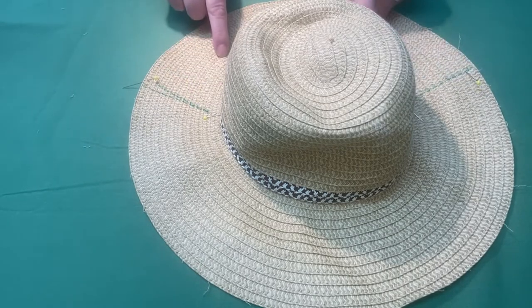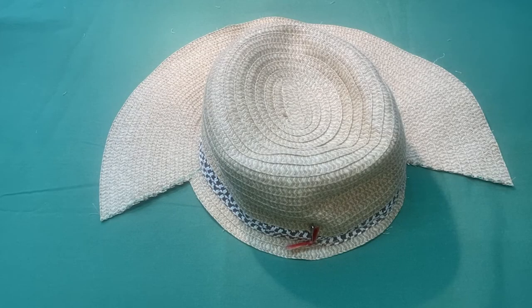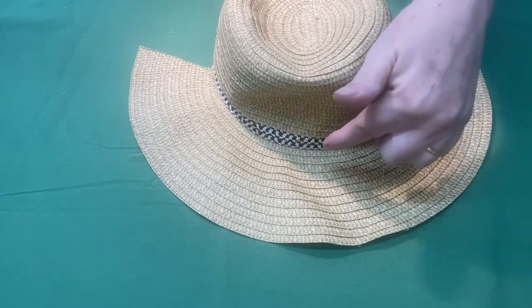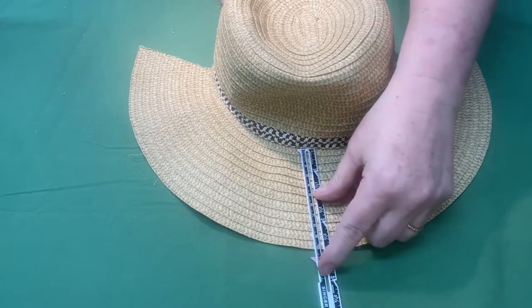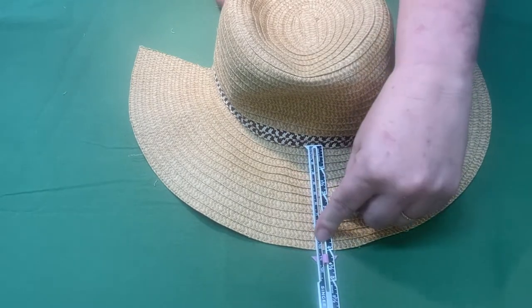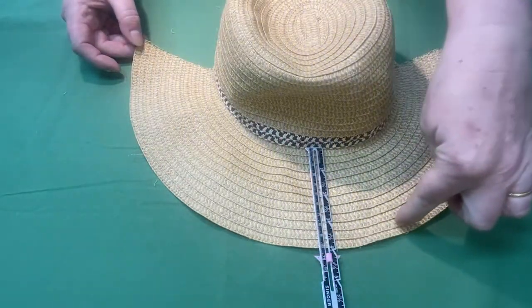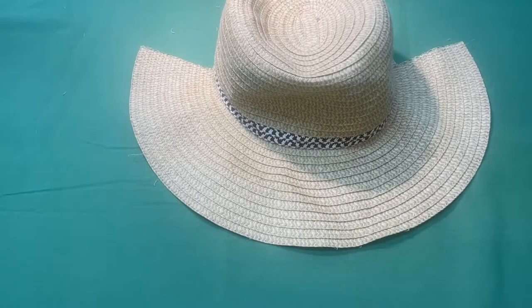Now trim your straw along these two lines and around the bottom of your bonnet — it will give you a bit of a pie shape. Turn your hat around so the top of the crown is facing you and measure between the edges to determine the size of your brim. Brims of this period are usually between three and a half to four and a half inches. This one is four inches exactly.